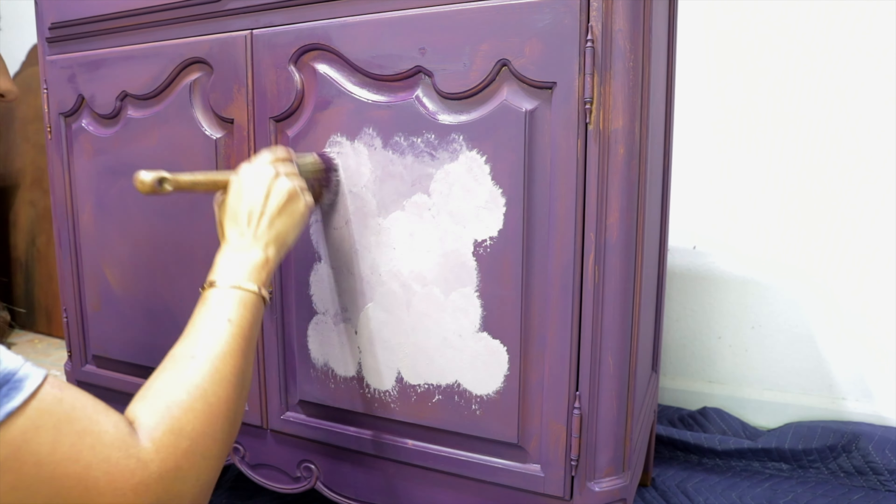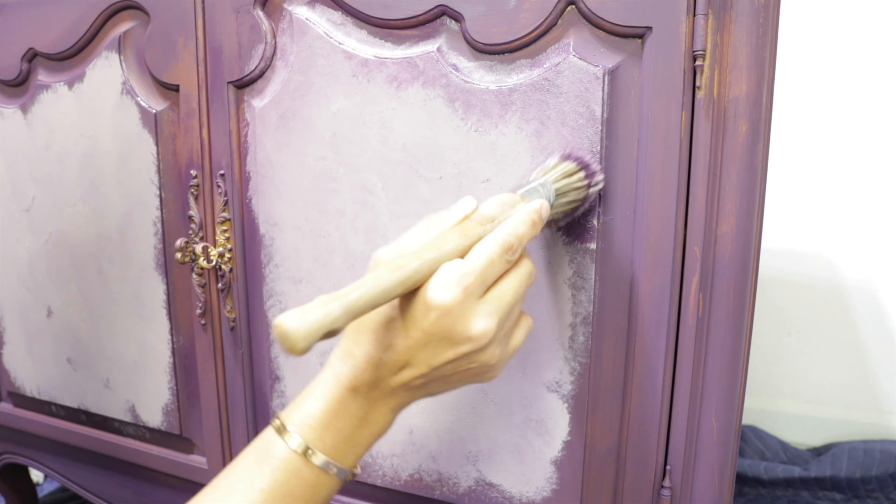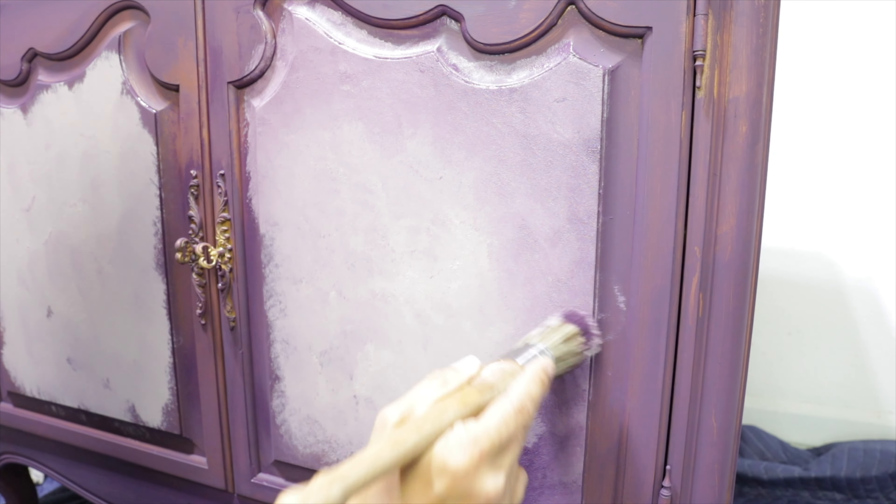After the first layer dried, I added my second color on the middle part. I just wanted to add a little design because I want to use the transfer on the doors. I'm sure you can imagine the style I was going for.